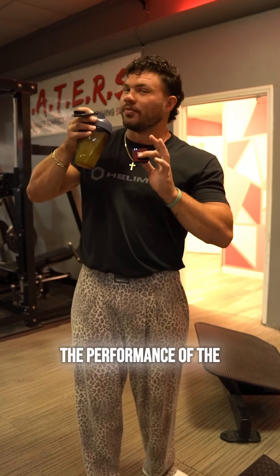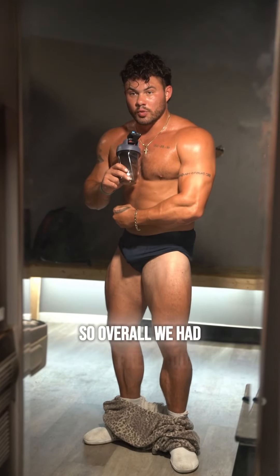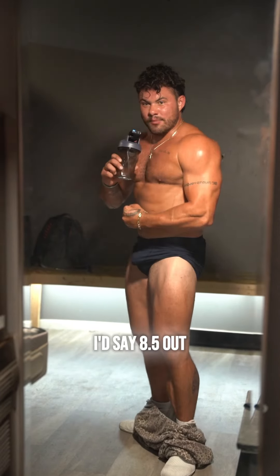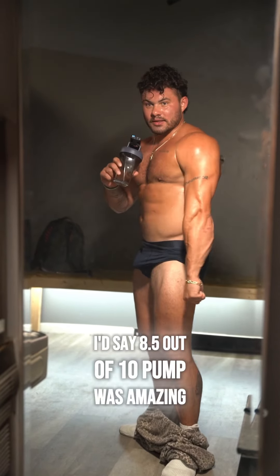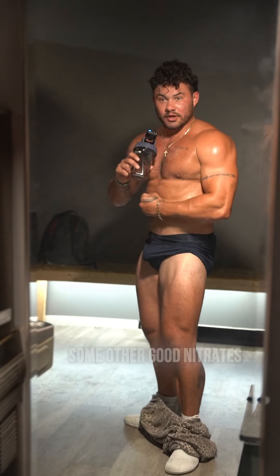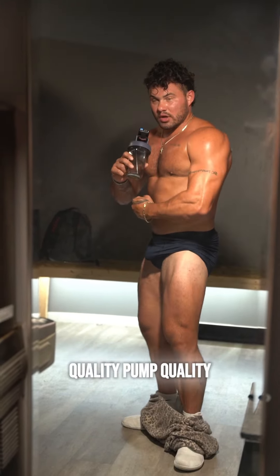Three hours later — overall we had a pretty quality workout. Focus and intensity of the pre is definitely like an 8.5 out of 10. Pump was amazing. It's got 350 milligrams of caffeine and some really good other ingredients, some good nitrates. Quality pump, quality intensity and focus.